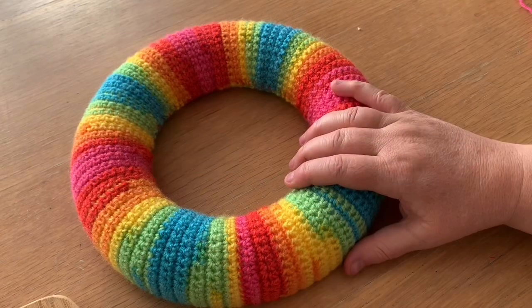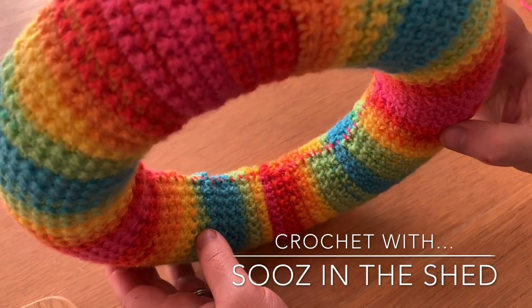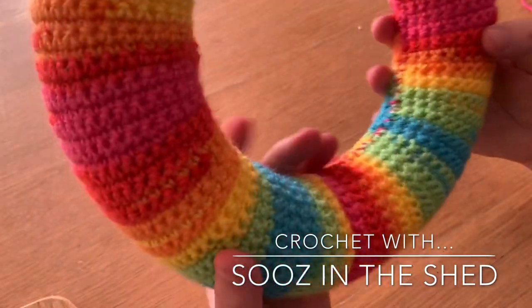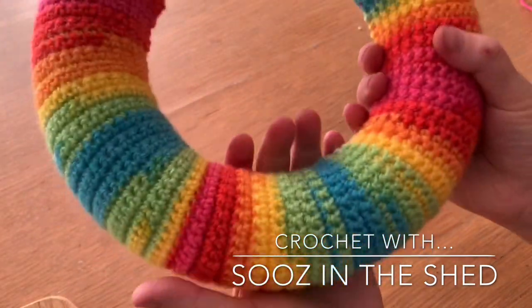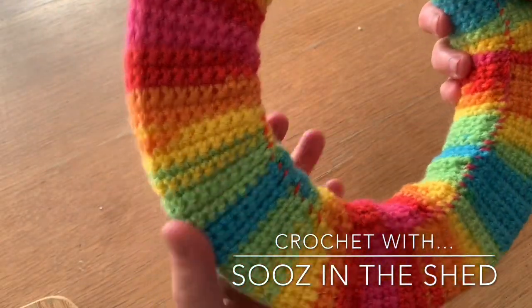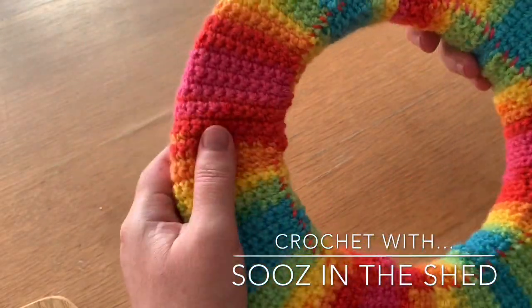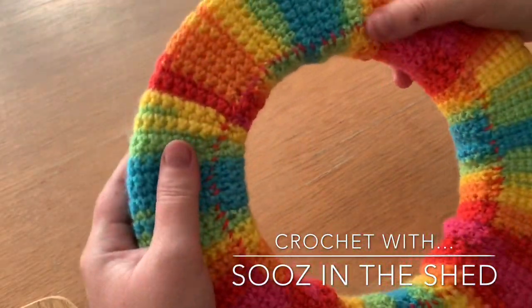Once you've sewn all the way around you should have something that looks like this. I'm not overly happy with the colour of those stitches, so I'm going to give it a little twist so the stitches sit on the back panel — that means it'll go against the wall when I hang it up and nobody will ever see it. There we go.